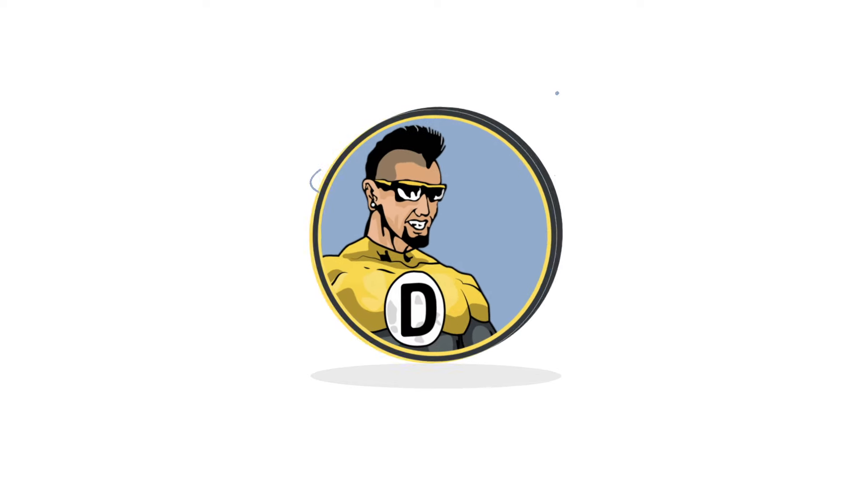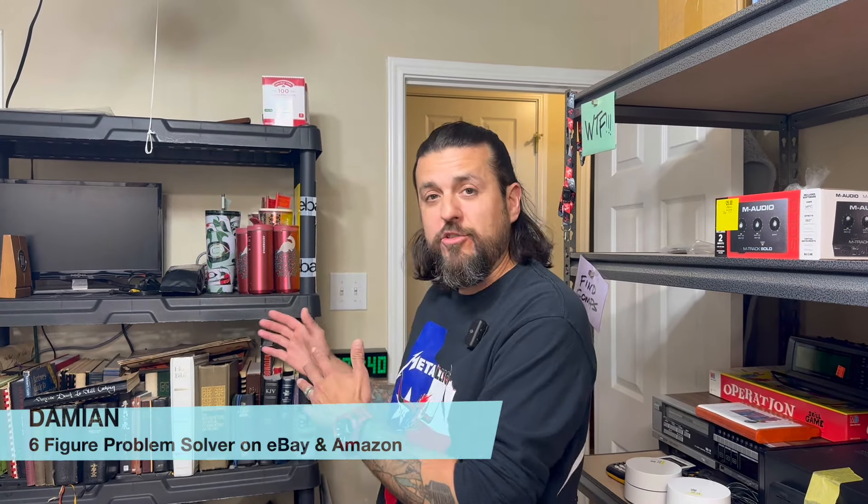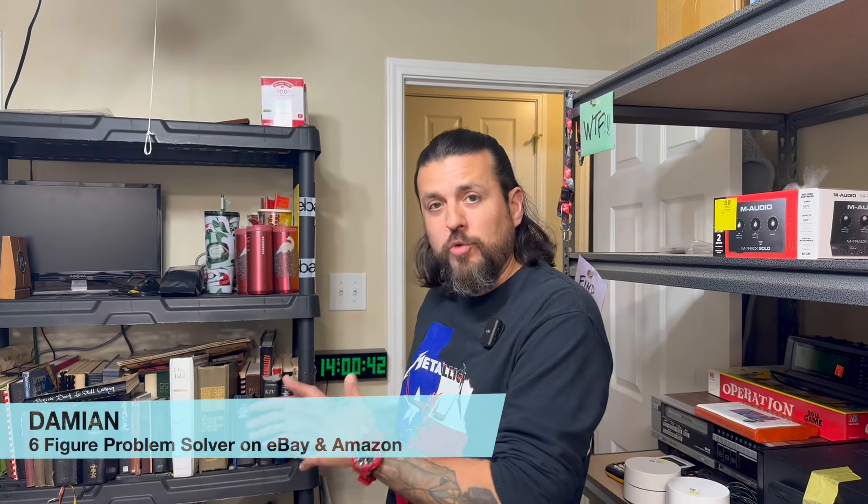Hey, what's up everybody, Damien here with Re-Solutions. Today's video is a follow-up from the best photo shoot setup for 2024 that fits small budgets and small spaces. My goal is to show you how to use it properly so that you can shoot more, list more, and make more money. Let's get to it.